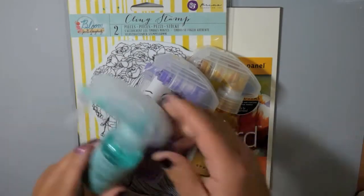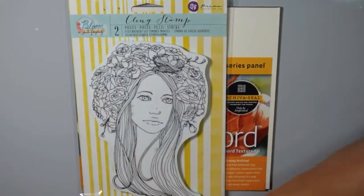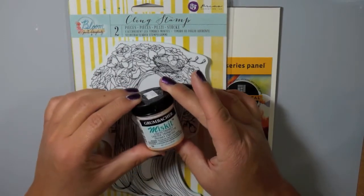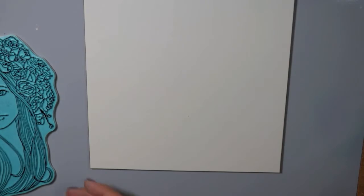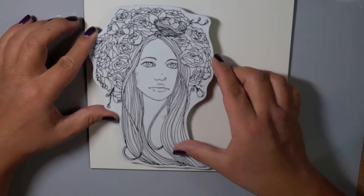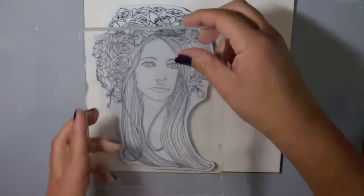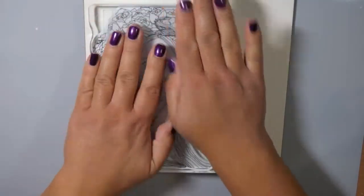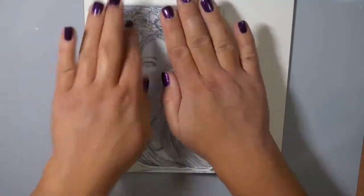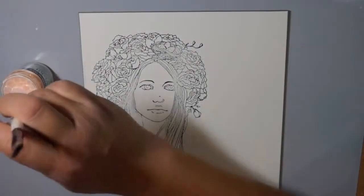It's a watercolor artboard — completely flat and kind of like a wood panel. We're going to be using this Grumbacher Misket. It's a liquid frisket, which provides a liquid masking fluid, and I'm using it to cover part of my stamp so that the color doesn't get all over the place. I'll show you how that works.